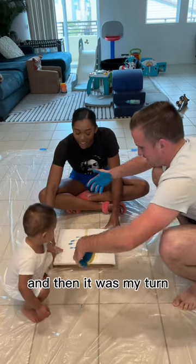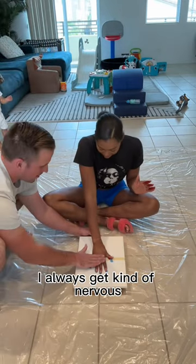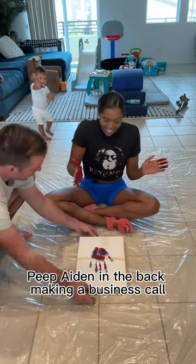We kind of found a method that worked, and then it was my turn. My ring got stuck, and I don't know why, but every single time I do something new, I always get kind of nervous. Peep Aiden in the back making a business call.